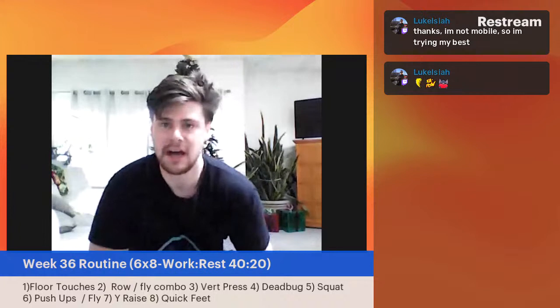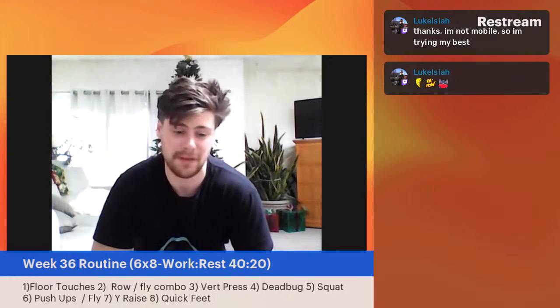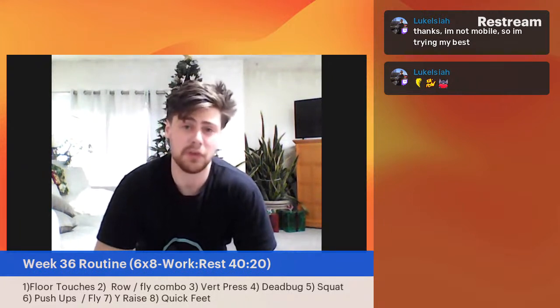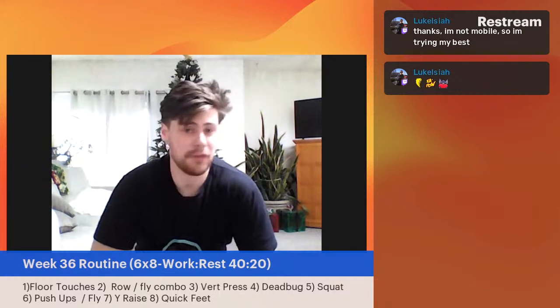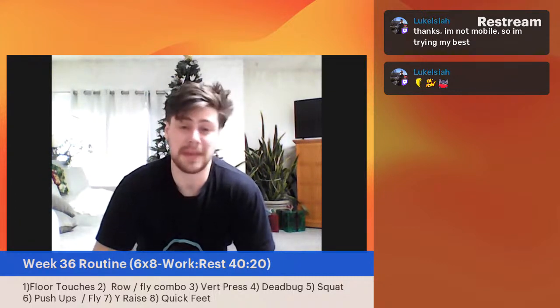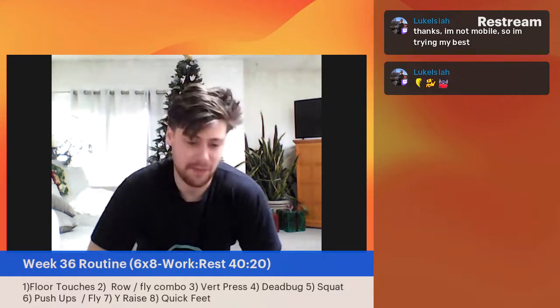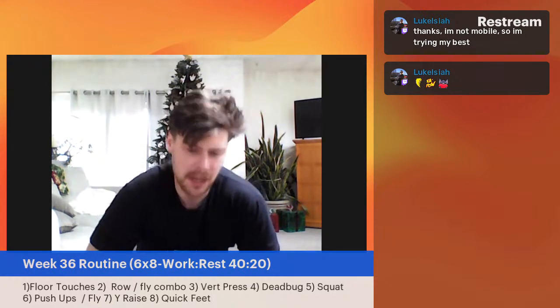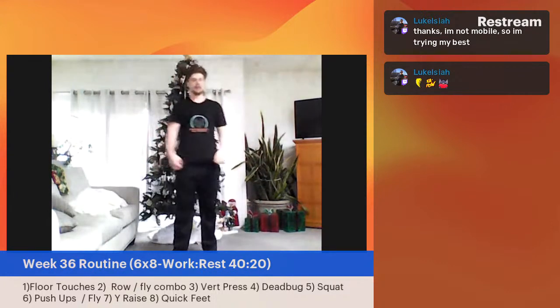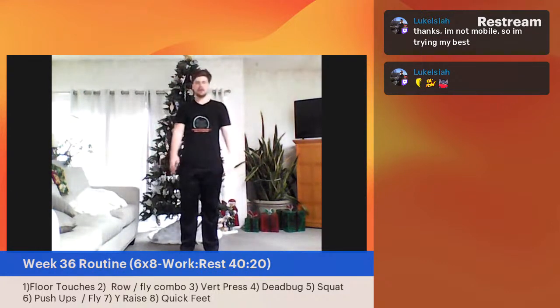We've got a comment in the chat — 'I'm not mobile, so I'm trying my best.' That's what it's all about. There are variations in here for everybody. Luke, if you feel like a movement isn't working for you, we'll find a variation on the spot. We always like to make this accessible for everybody and help everybody get a good movement in here. We've got our dead bug — starting in three, two, one — let's go.